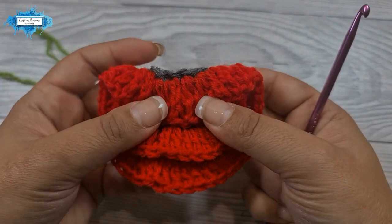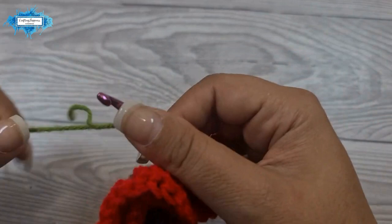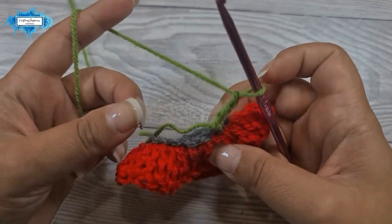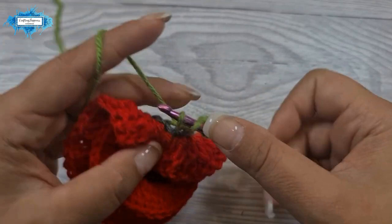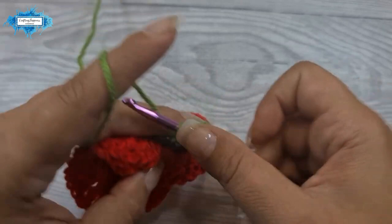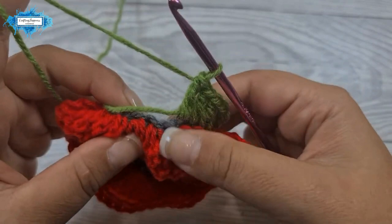It's easy — we just fold down the petals to expose the loops and it will be easy to work. We join the yarn in any of the stitches, then chain three, which counts as your first double crochet. I'll also crochet over the ends so we don't have too many to weave in. Into the next four stitches we make a double crochet, so including the chain three, we have five double crochet total.